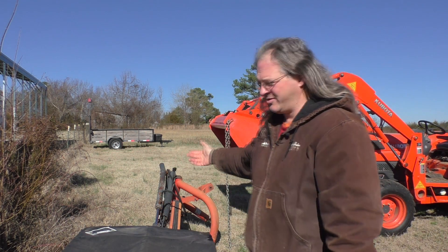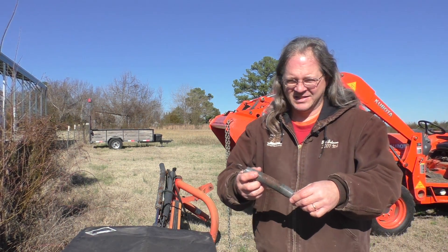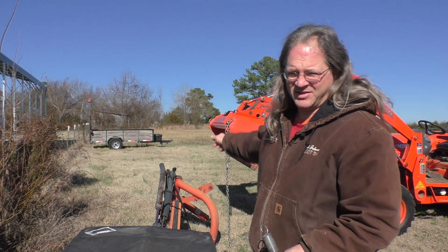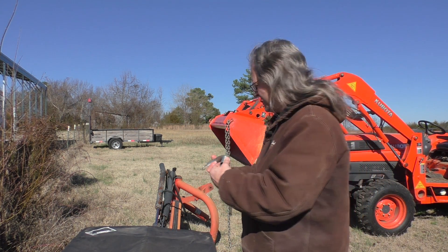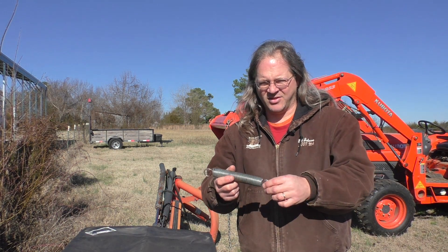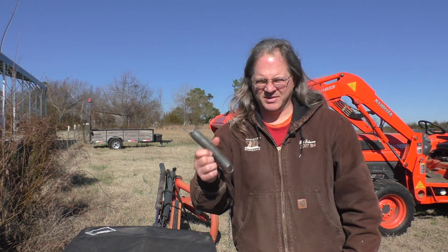I've got my little converter hooked up here — this is my extension spring to compression spring converter. I'm going to anchor one end of the spring to this heavy machinery and then put the other end up to the tractor and lift it up to stretch this out. I decided this is probably the best way to do it because if something gives way, it's either going to shoot straight up or straight down into the ground instead of going flying across the yard and maybe coming back and hitting me.